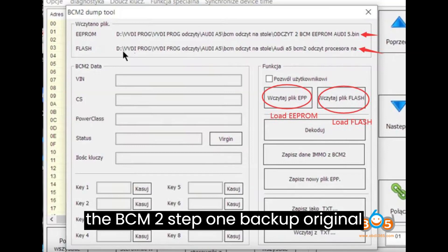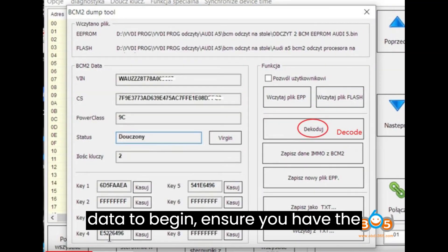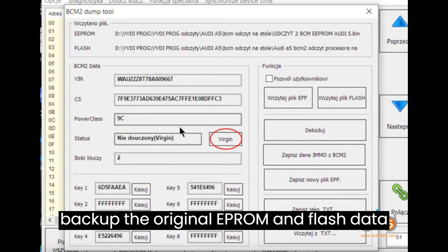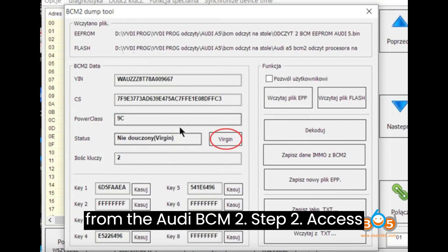Step 1: Backup Original Data. To begin, ensure you have the necessary tools such as VEVDI Prog or Multiprog. Use these tools to read and backup the original EEPROM and flash data from the Audi BCM2.